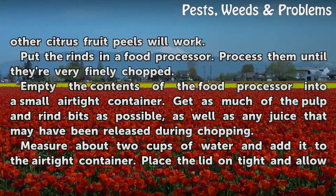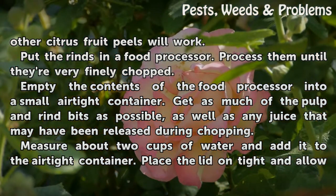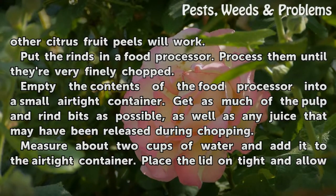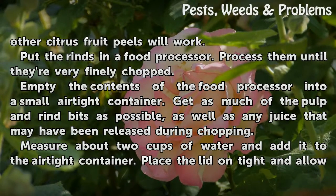Put the rinds in a food processor and process them until they're very finely chopped. Empty the contents of the food processor into a small airtight container, getting as much of the pulp and rind bits as possible, as well as any juice that may have been released during chopping.